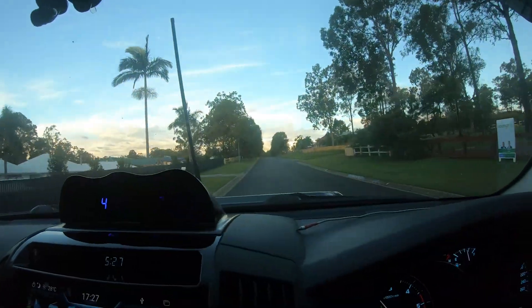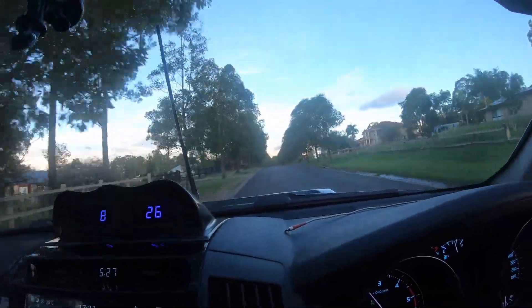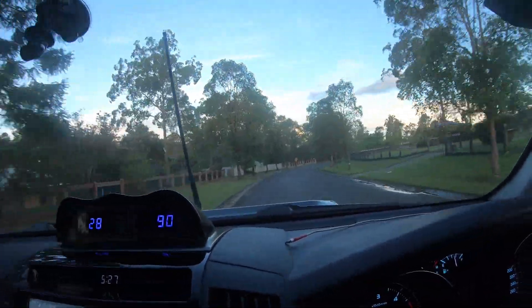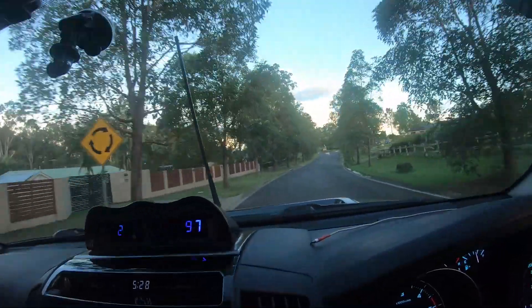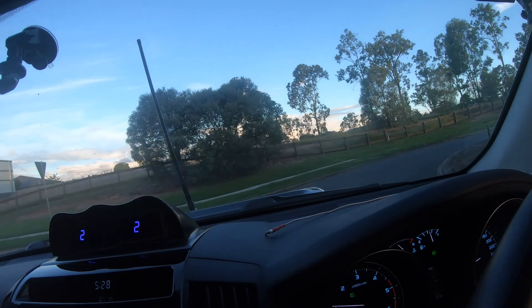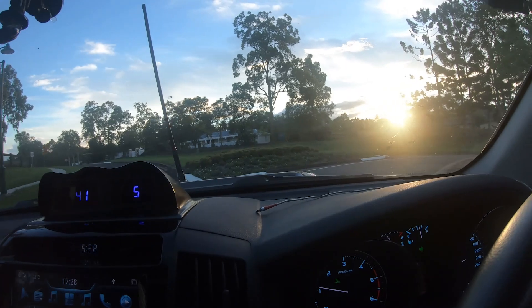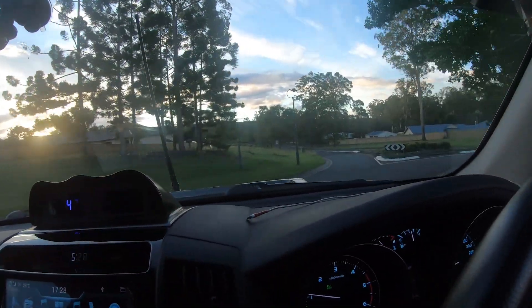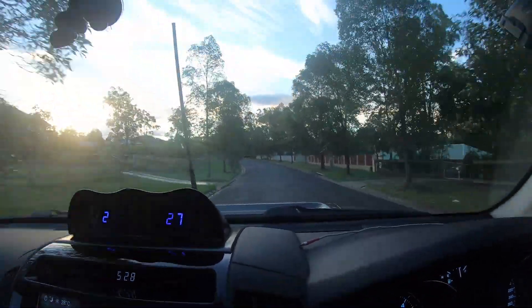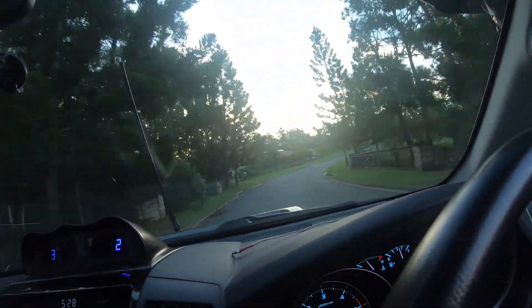Now after my brake bleed, I'm taking the car out for a quick spin around the block, because I want to make sure that I've got a nice firm pedal and that I haven't introduced any air into the system. Coming up to a roundabout — yeah, fantastic. Those brakes are nice and hard, no air in there whatsoever. I'd say those DBA brakes have probably got 20% better stopping power than the stock standard Toyota ones. Plenty of people on YouTube have done comparisons on that, so if you want some empirical data, just hop onto YouTube and do a search.